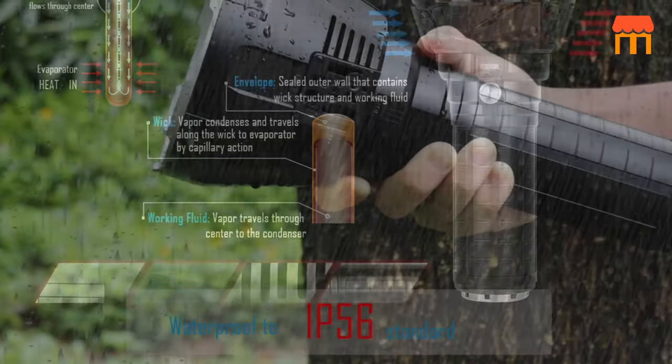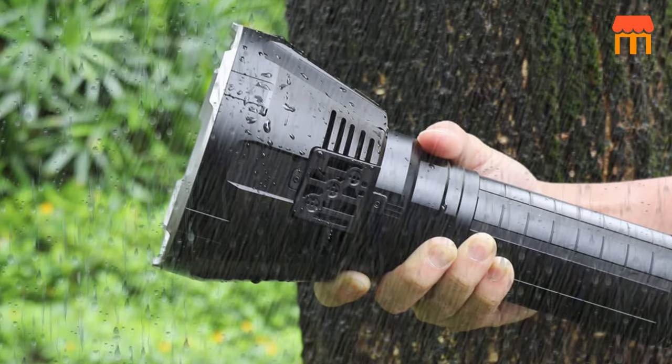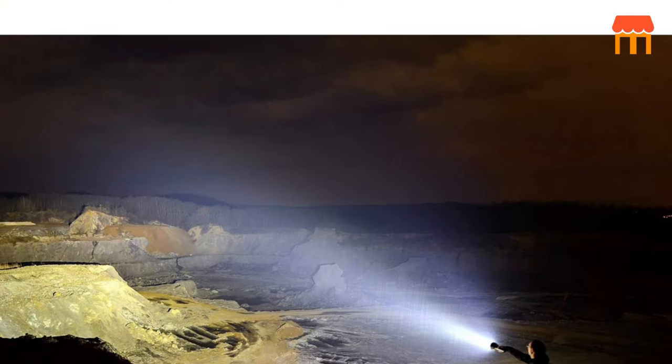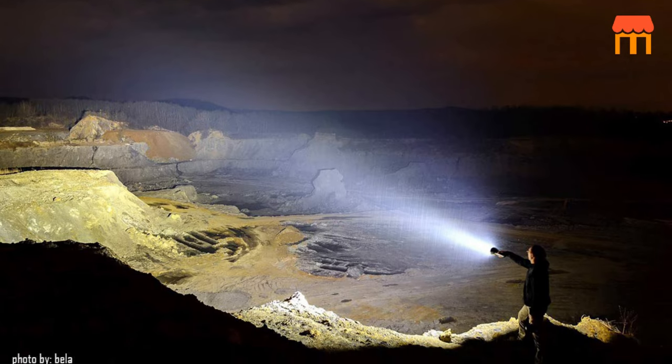Special design. This flashlight is rechargeable, made of high-performance aluminium alloy — sturdy and durable, designed to be virtually indestructible. It is the first flashlight with a heat pipe cooling system, ensuring high performance and longer run time on high output.